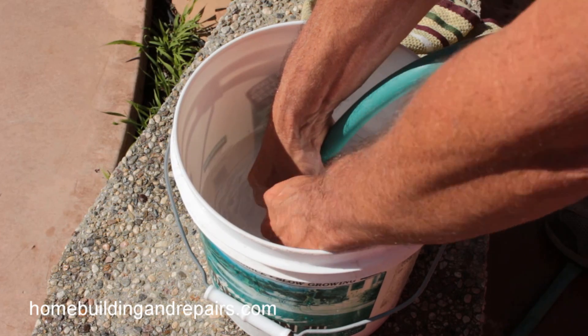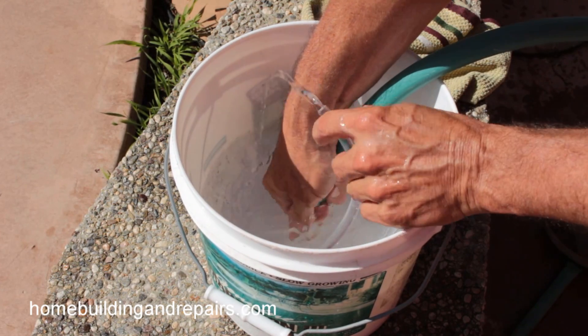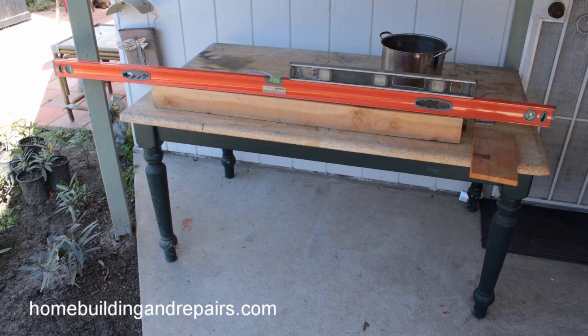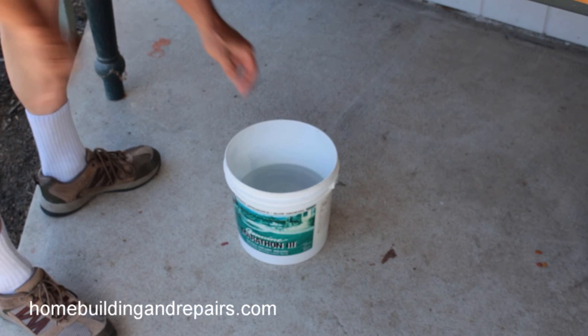I'm looking for the other end of the tube right now to show you. There we go — plenty of water, no air bubbles coming out of there. Now we can get started with our temporary setup.